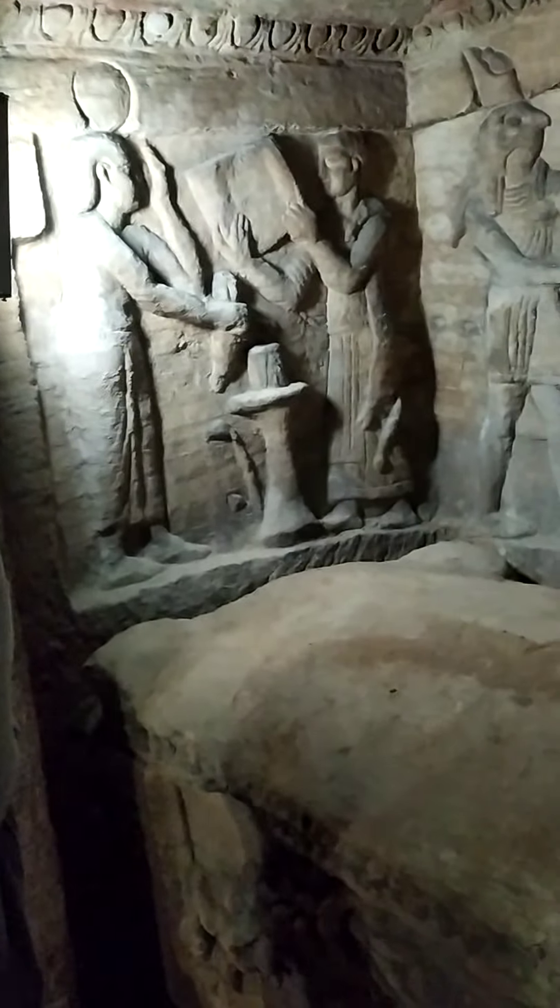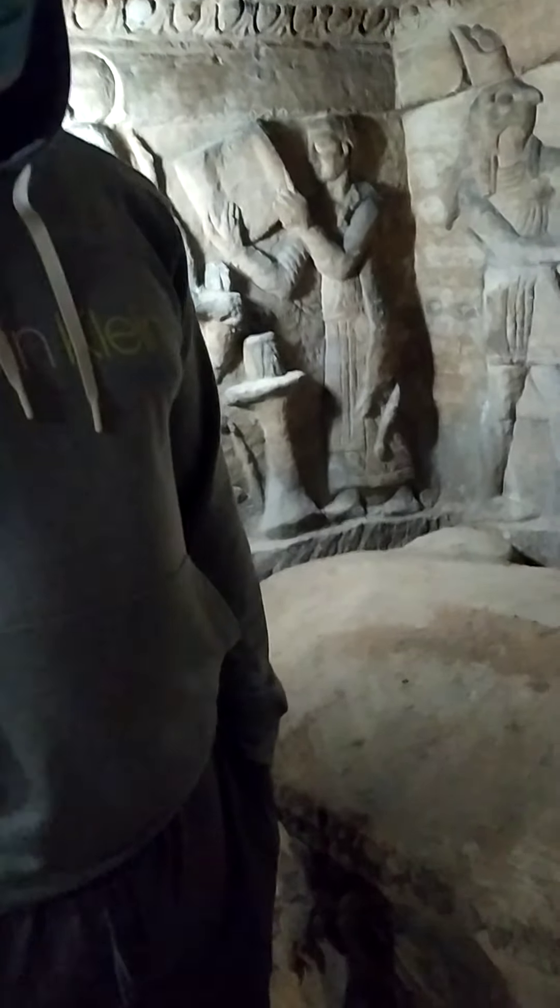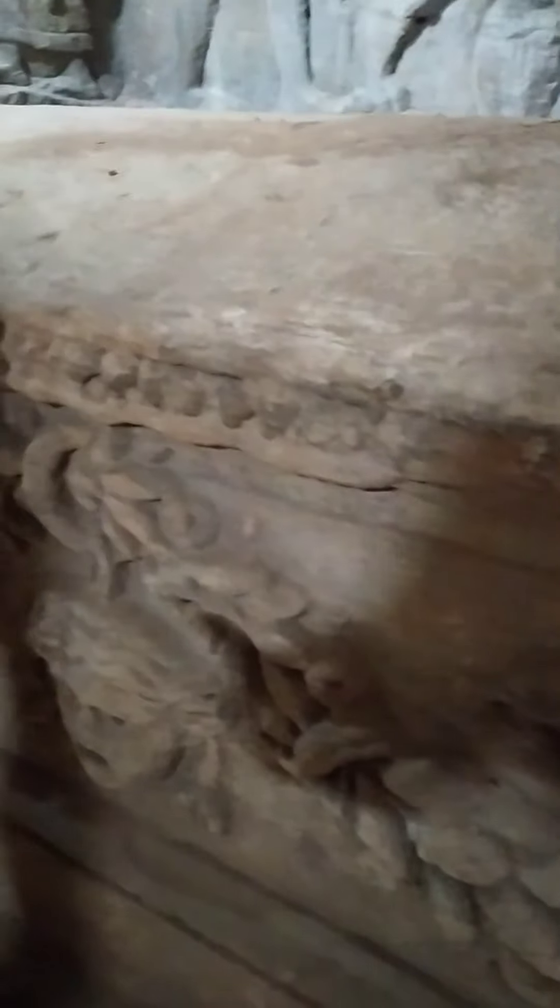In ancient Egyptian times they used a better stone like red granite or basalt. But we can see the head of Medusa here — like that. This is the head of Medusa.